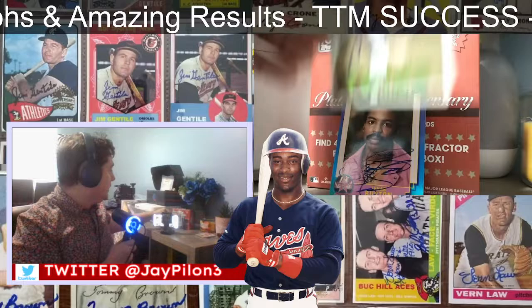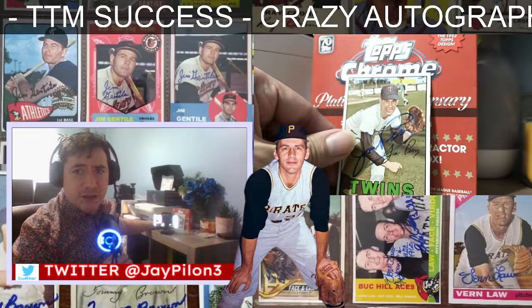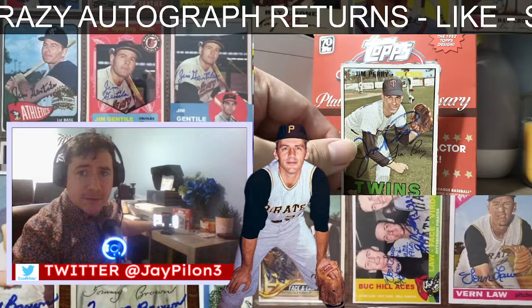A 1960s card — is this '64? Is that what this is? Jim Perry. Thank you, Mr. Perry, for your autograph on this. I think that's a '64, right?